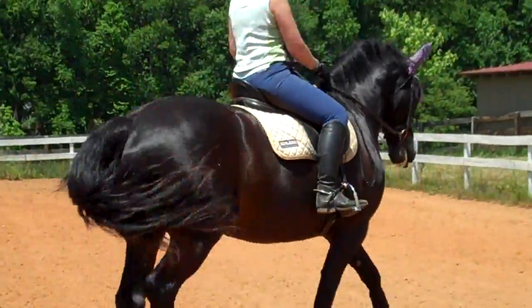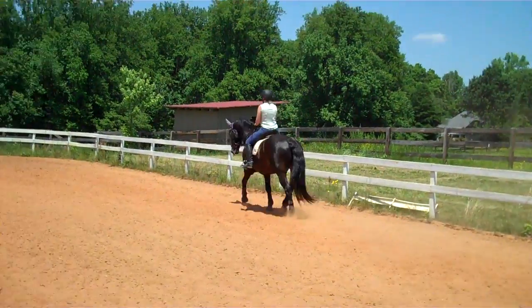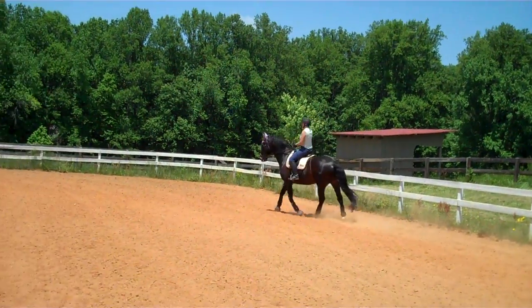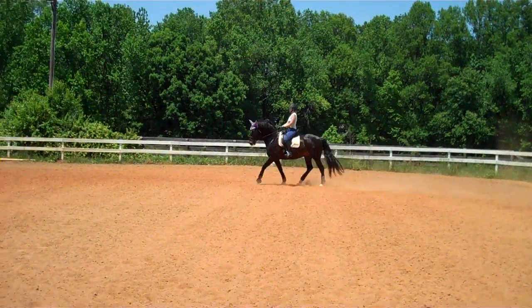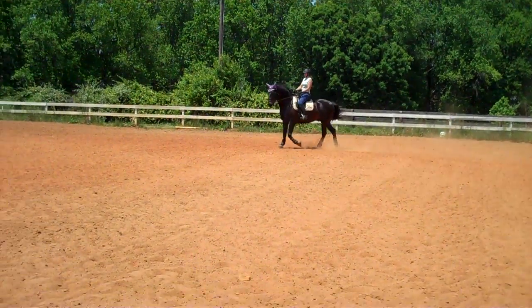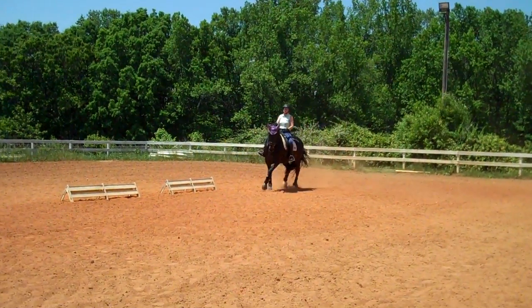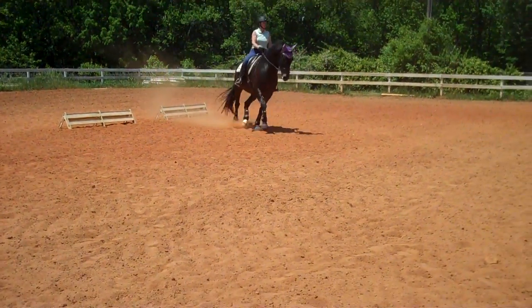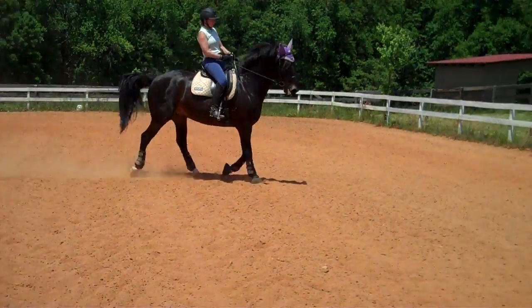He should stretch at the end and beginning of every transition — just a mini stretch. Supple him more. Think shoulder in — bring his shoulder in more, to the point of his chest to the inside shoulder. He's picking up his back. Supple him a lot more.